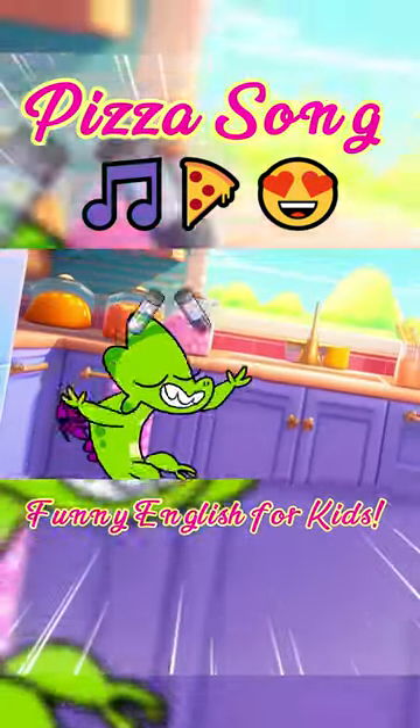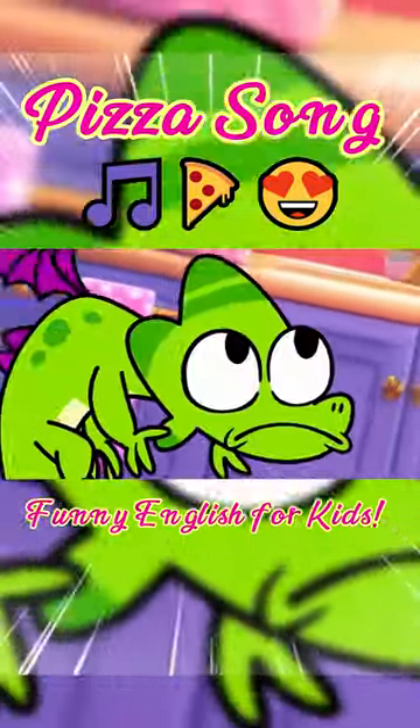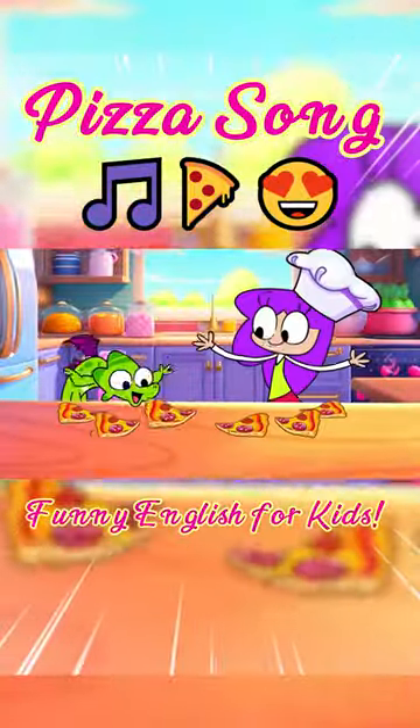Yummy pizza, cheesy, cheesy pizza. I love pizza, pizza, pizza-da-ta-ta-ta. Yummy pizza, cheesy, cheesy pizza. Pizza-a-rat-a-ta-ta, pizza, pizza, pizza!